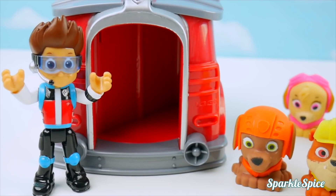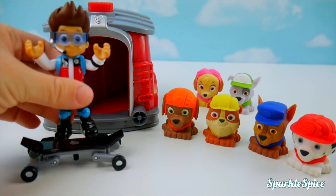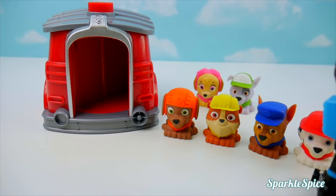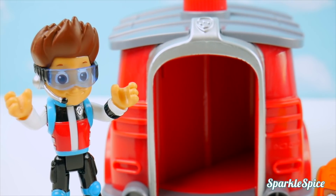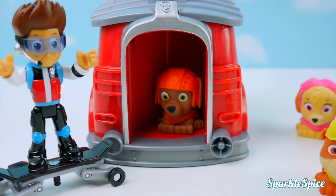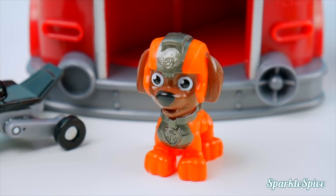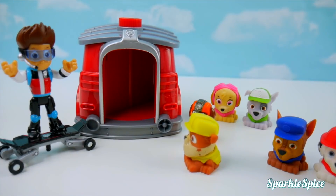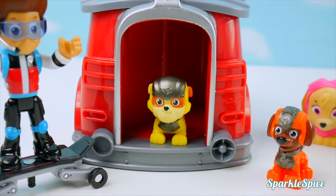Here I am, pups, and I've got my trusty skateboard. Watch out, Rocky! Time to hop on. The house is in the way. Now it's time for the rest of you to take your turn and hop in the pup house. Zuma, you're up first. Let's dive in. I'm ready for action in my mission gear. Rubble, you're up next. Rubble on the double!